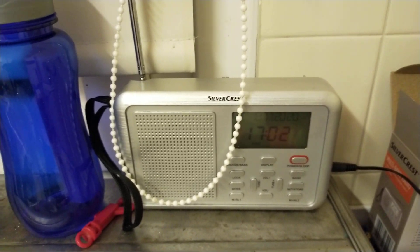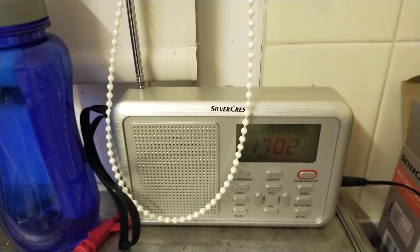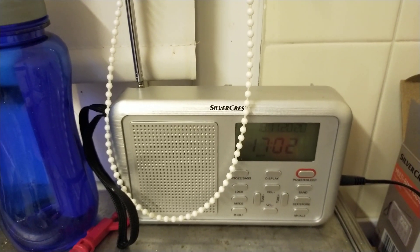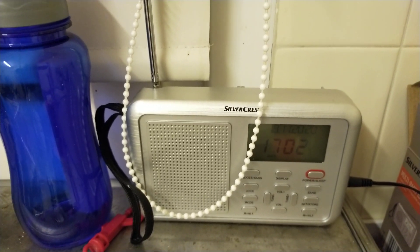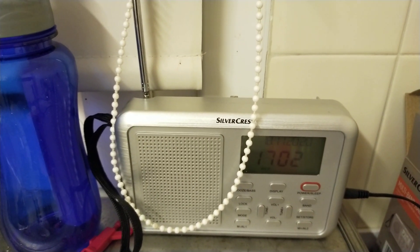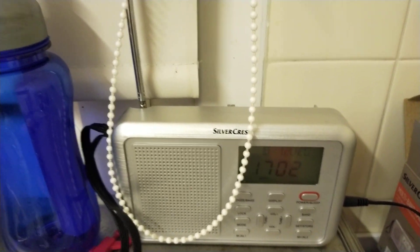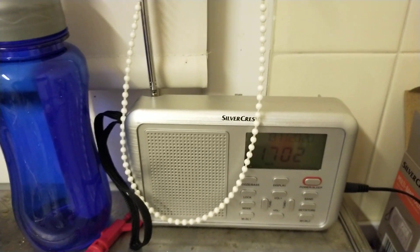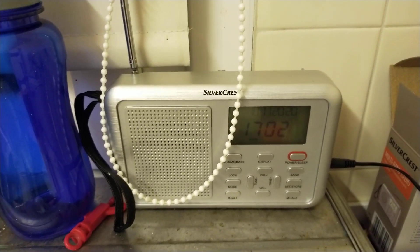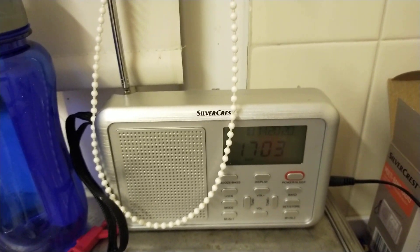So it's a shortwave receiver that can cover some of the amateur bands. However, because it's an AM receiver, you wouldn't be able to listen to any voice transmissions on the amateur bands, because they tend to be in lower sideband for the majority of the ones covered — 40 metres, and I think it'll do 60 metres as well, although I've not actually had a proper look. While I was tuning around on the 40 metre band, I did pick out some FT8.